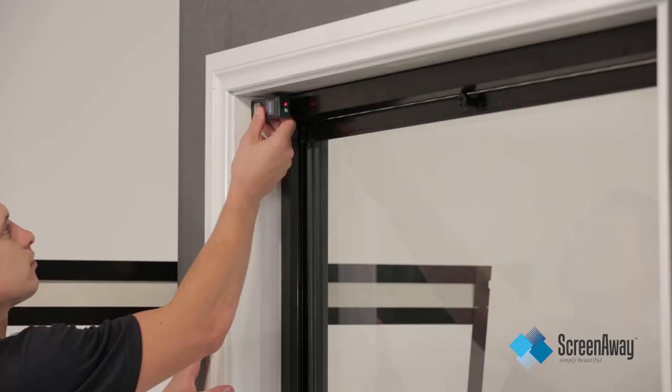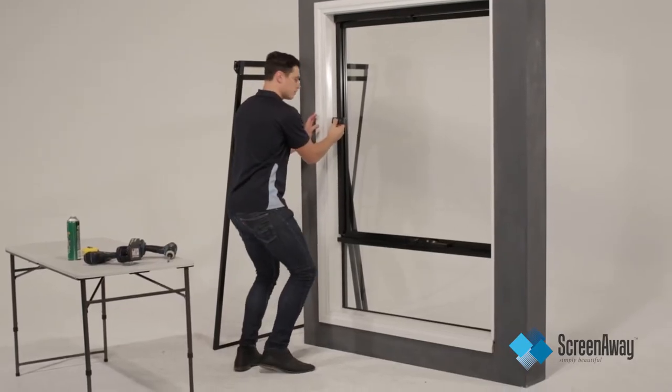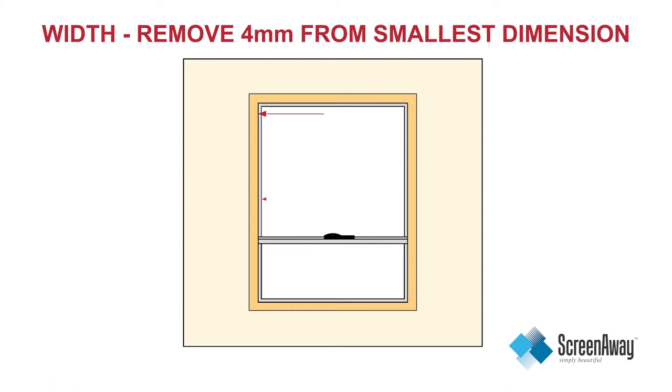Where possible, measure at a point that the blind will sit inside the reveal. For width, take three measurements — the top, the middle and the bottom. Take the smallest measurement and deduct 4mm to get the final, recordable width measurement.